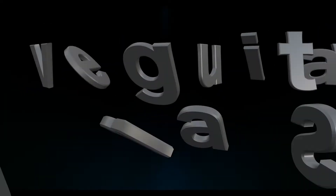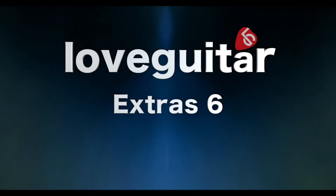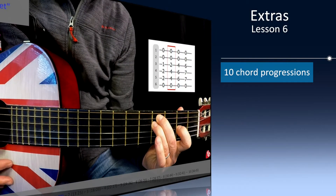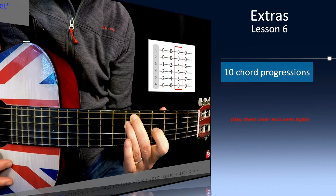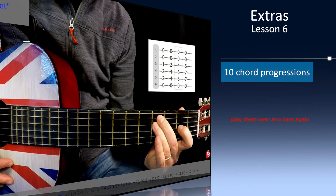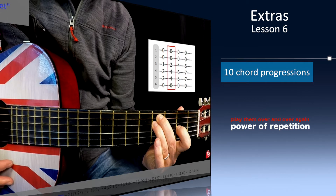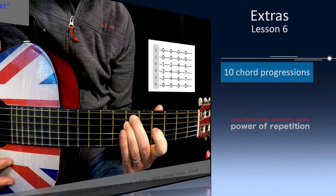Hi and welcome to Extras Lesson 6. In this session we'll be learning 10 cool chord progressions. In a similar way to riffs, when you find a bunch of chords that sound great together, there's something that makes you want to play them over and over again. That's the power of repetition. While we're enjoying playing the progression, we're also improving our finger strength, our fine motor skills and our agility around the fretboard. Let's check some out now.